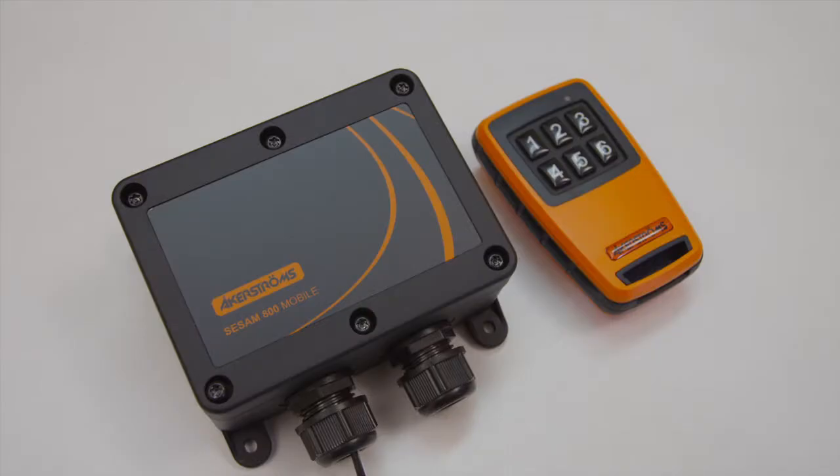Each of the six outputs in the receiver can be configured as either momentary or remaining, latched, using a special configuration mode. Note: the transmitter and receiver must be paired before output configuration can be done.